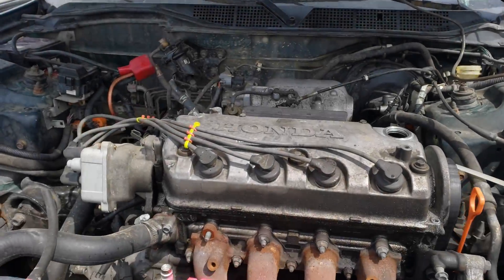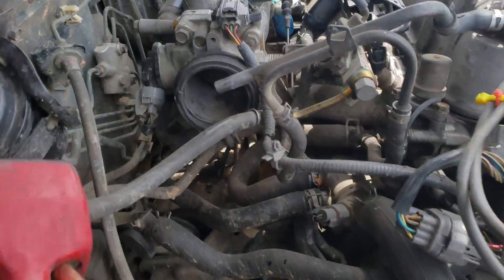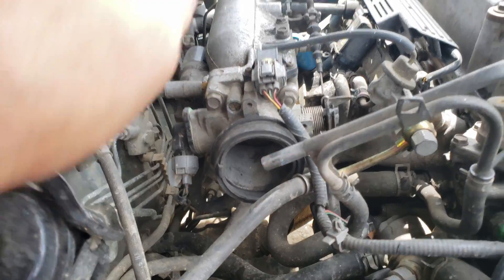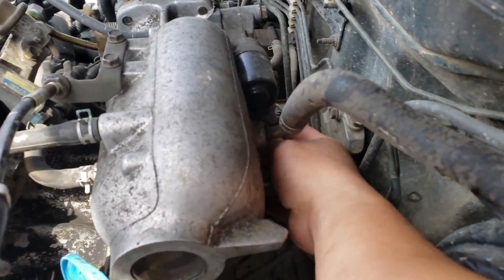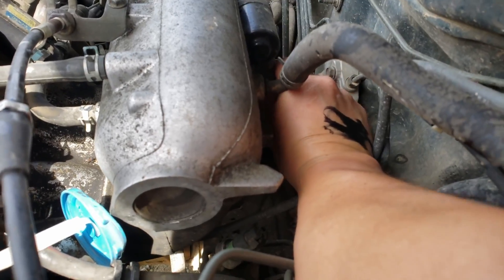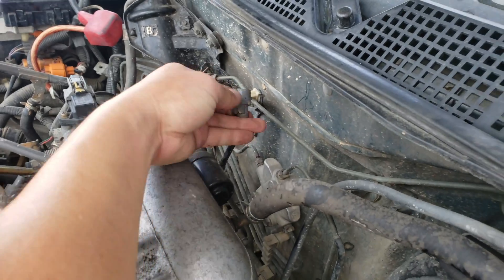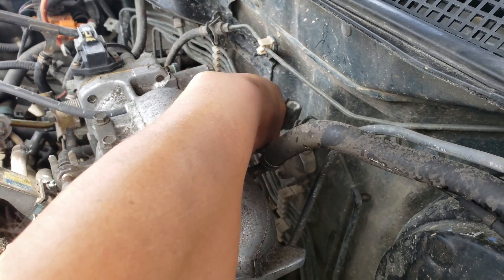I'm at the junkyard looking to grab the idle air control connector in the back — below this guy, below this guy, if I can reach it. That's all I need, so I'll be cutting this off.